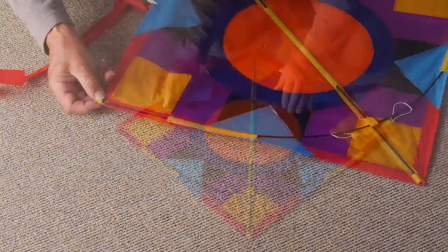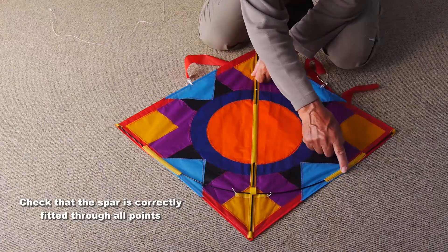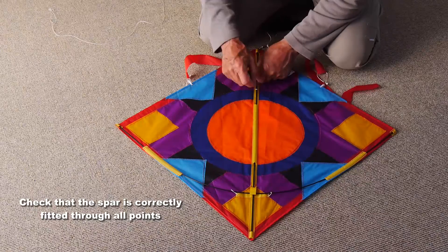And that's all you have to do. Just check when you've done it that the spar is going through all of those points, especially the two bridle loops and the fabric loop in the center.